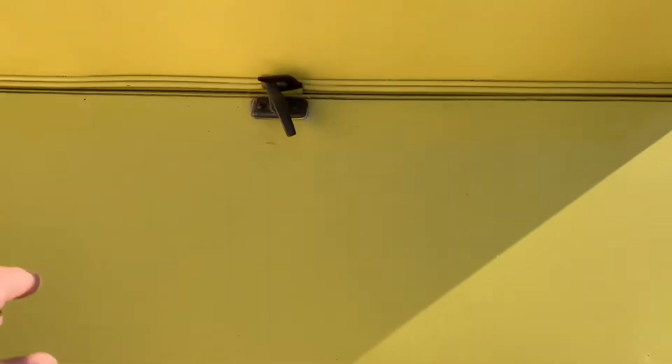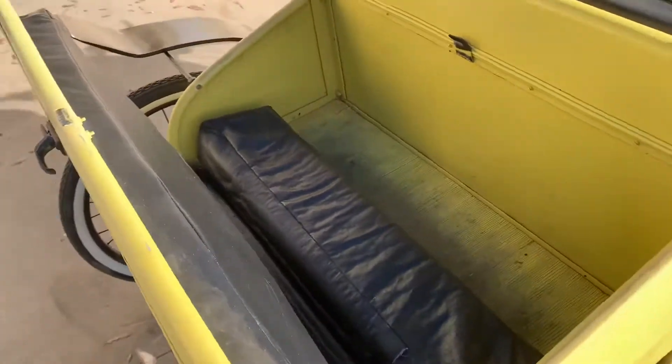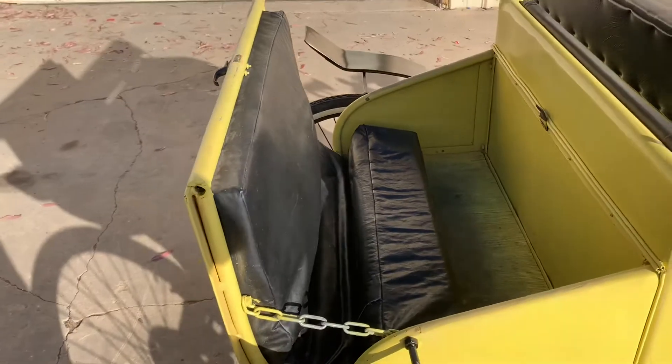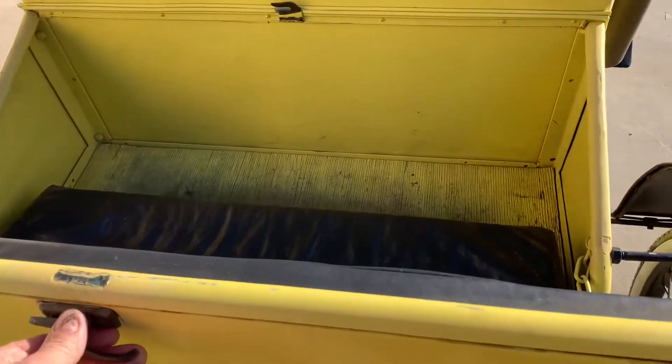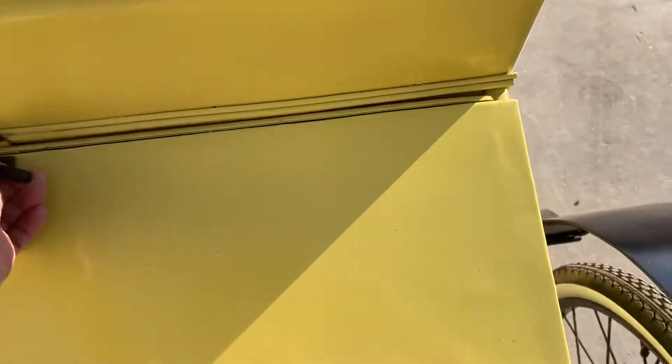You have the rumble seat in the back — you open the latch. It's only for small children because you have to sit cross-legged, but it's a lot of fun for them. Or you can just put your groceries back there for storage.